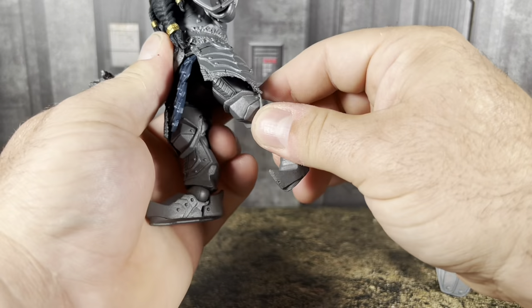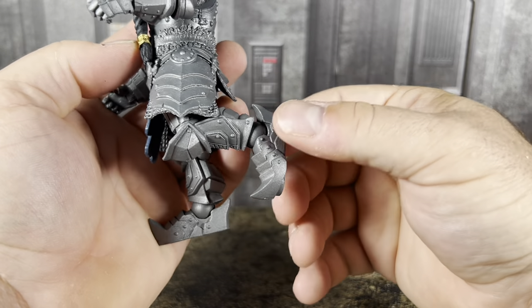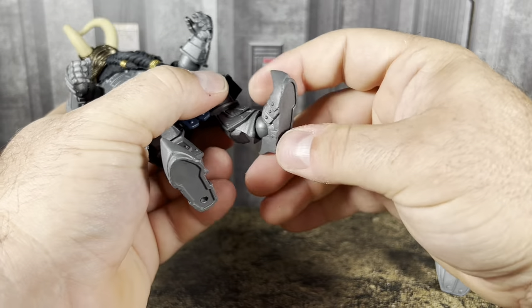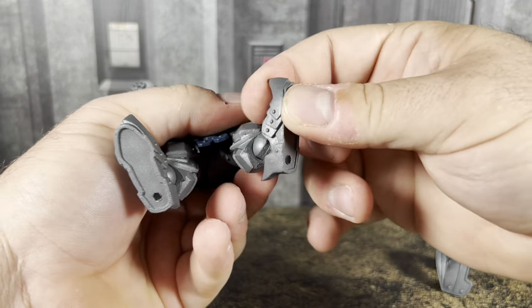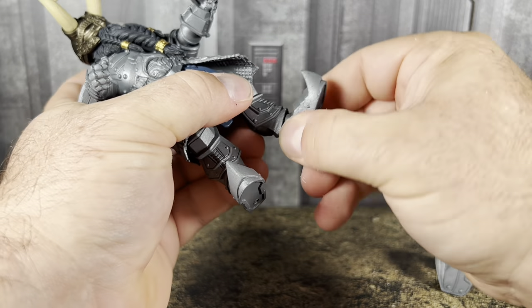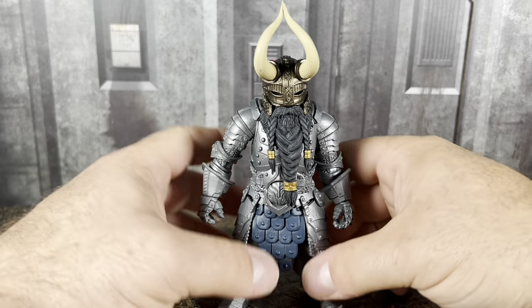Legs go forward and back. He has a single bend at the knee, just under 90 degrees, and swivel at the knee. He can pointy toe and pointy heel. Left and right ankle pivot, and he can also swivel at the top of the ankle. Decent articulation — it's nothing crazy new that we haven't seen before with Mythic Legions.